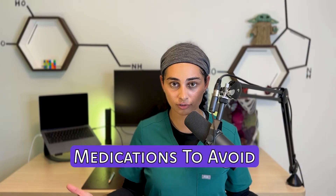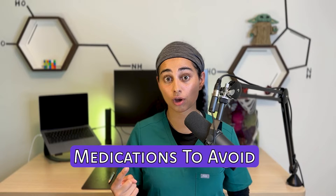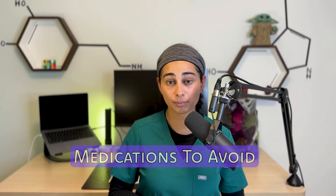Before we do the PRP injection, what are some things to consider? Number one: medications to stop. It is very important to stop all forms of anti-inflammatory medication one to two weeks pre-injection. The reason is anti-inflammatories can affect platelet function and also the inflammatory cascade. PRP works by causing an inflammatory reaction, so if you take an anti-inflammatory you completely reverse and mitigate that effect. In summary: no anti-inflammatories a few weeks before the injection.